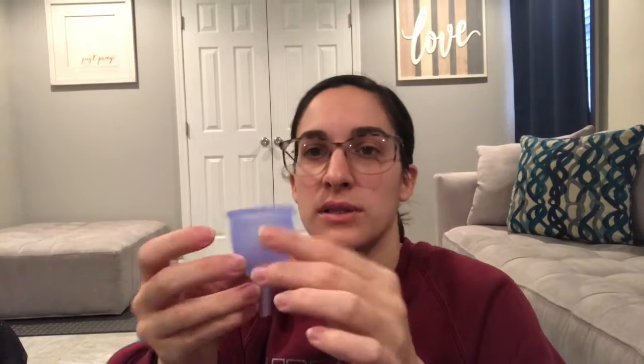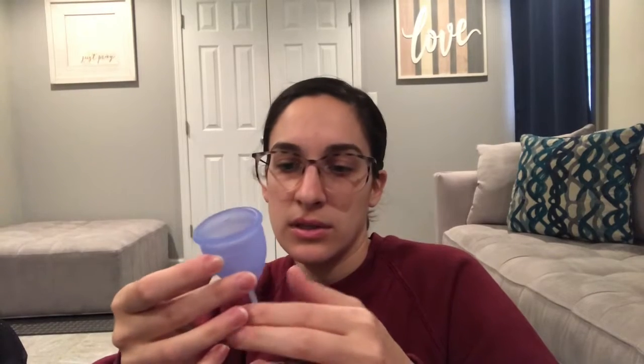So there are different folds for putting this cup in. Let me check the holes — open, open, open, open. Those are the little holes that help break the seal. This feels nice though. It's not super soft, but it's not super hard, so hopefully it's comfortable.